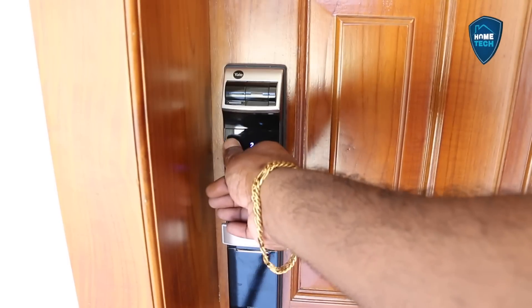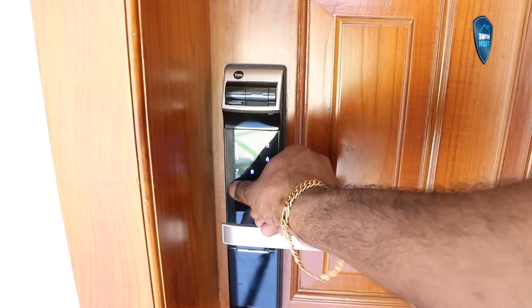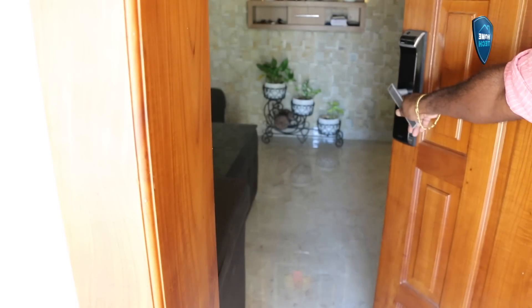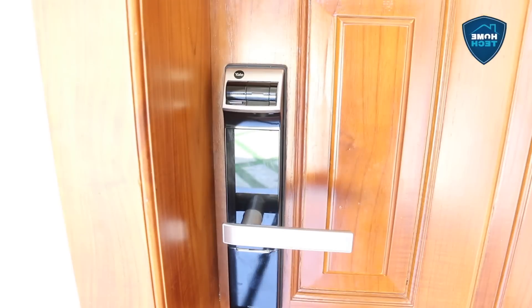If you want to get a discount — for example from $60,000 down to $30,000 — you can get a discount on that lock. It's important that we can enter the FIT. If we need to enter the FIT, we are going to enter the FIT.